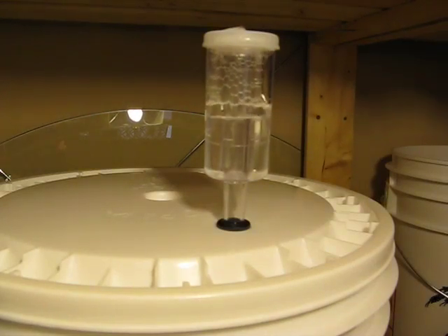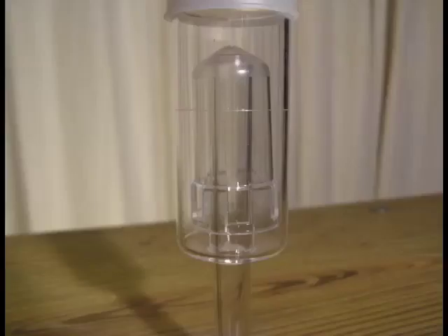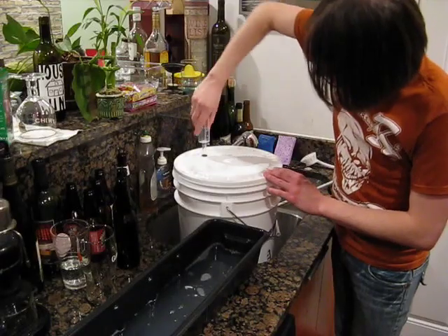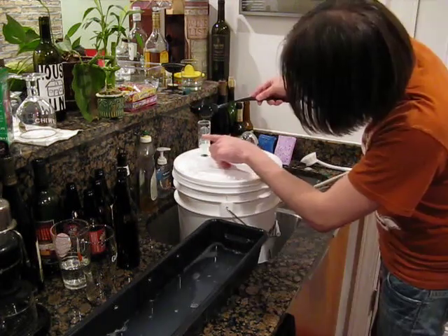Airlocks allow the pressure built up within your fermenter to escape without allowing outside air to get back in. There are two main types of airlocks: a three-piece airlock and an S-bubble type airlock. Both are filled partially with water, sanitizer, or vodka and fitted into the bucket or bung.